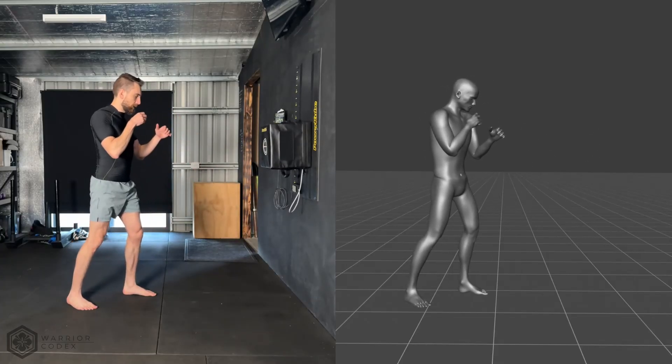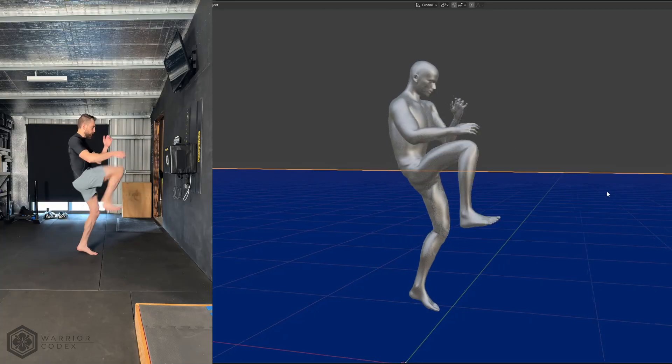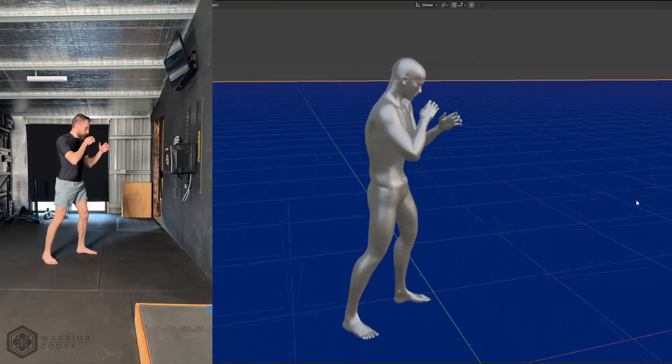Motion capture has the potential to revolutionise martial arts analysis. I've been quiet over the last few weeks because I've been working on something potentially groundbreaking that reveals the hidden mechanics of perfect technique. What you're seeing is motion capture of martial arts techniques translated into 3D space, and to my knowledge nobody else on YouTube is doing this.